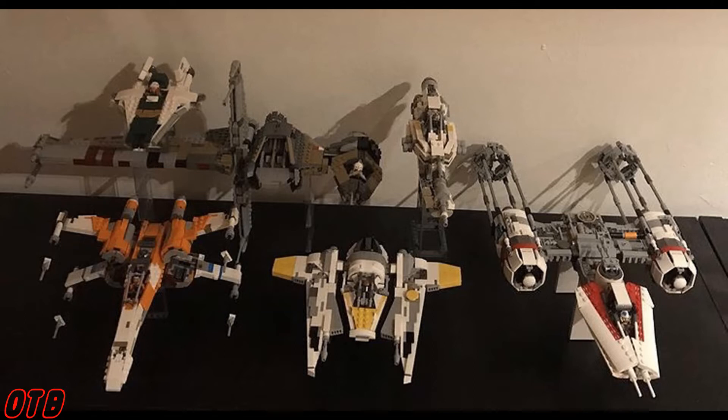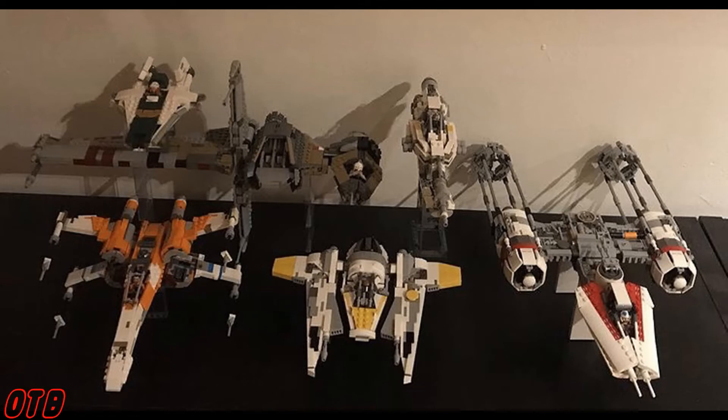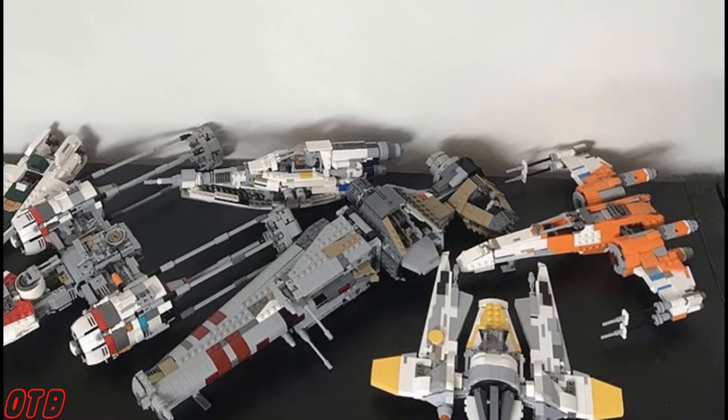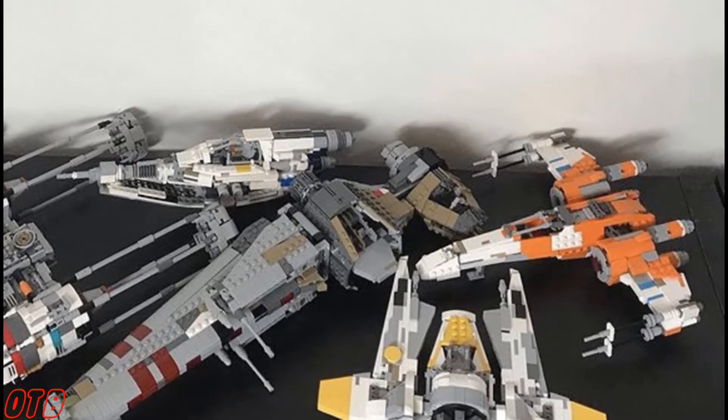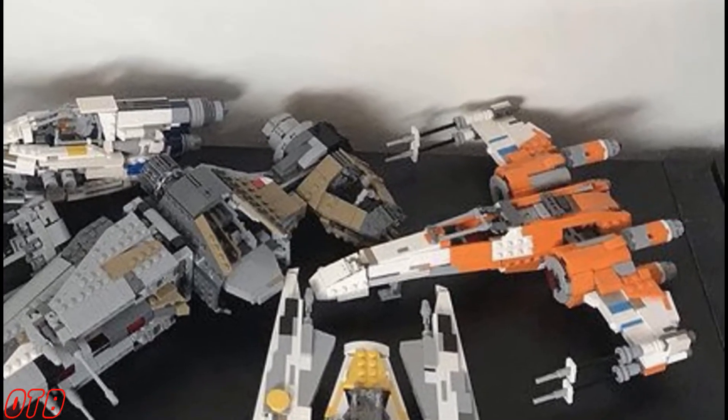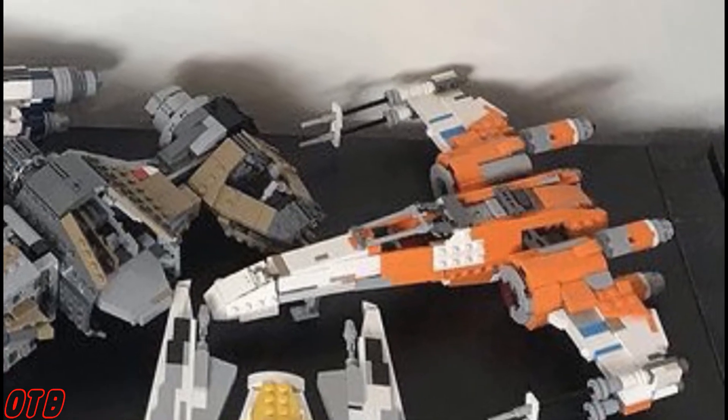Up next is a bunch of mocks that don't really have much information with them, but they were really cool. This is from The Last Brick Bender and he calls it his Exegol fleet — yes, there are fans of the sequel trilogy out there. These are six different ships, and I believe every single one of them was designed by Brick Bender himself or at least modified in some way. I love the look of the posed X-wing there — I really like the techniques used for it.